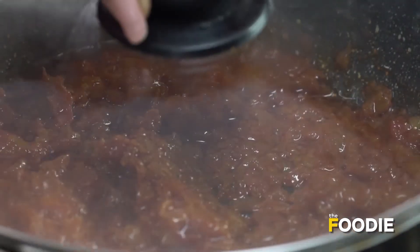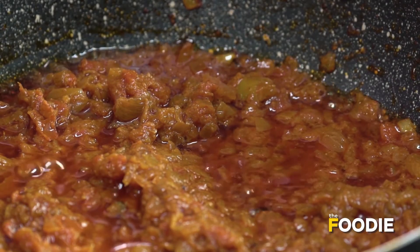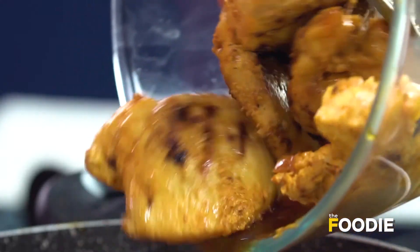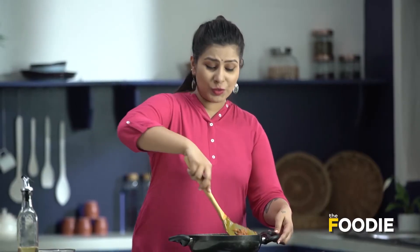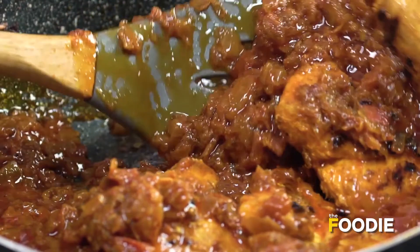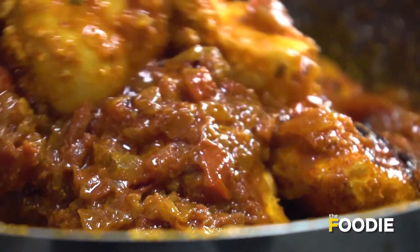Now we'll cook it until the oil separates. We'll cover it with a lid. The masala is now ready, and now I'll go ahead and add the tikka to it. Give it a good mix — I want to ensure that the tikka is well coated with the masala. The chicken tikka masala is ready.